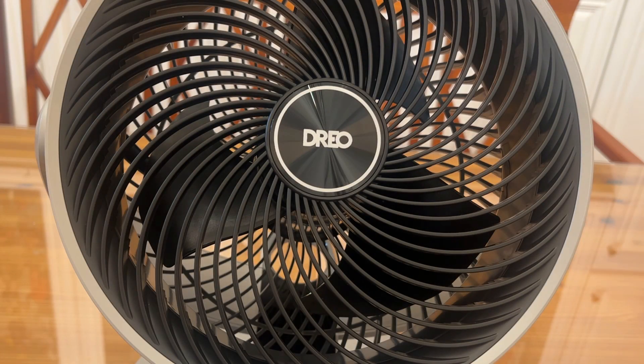It even shows you the speed right on the device and has a night mode to keep it nice and quiet. It also has a turbo mode to circulate air. This is an air circulator because it circulates air through the entire room — it doesn't just blow it in one direction. It's kind of like surround sound versus regular speakers — it's hitting the whole room, and that's what makes it different from the competition.